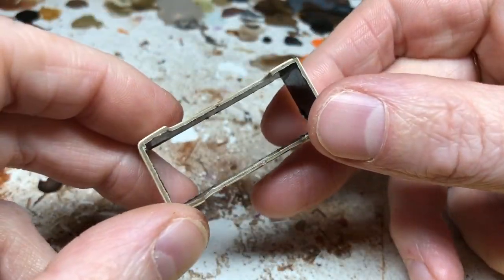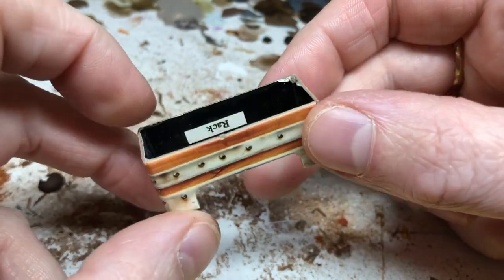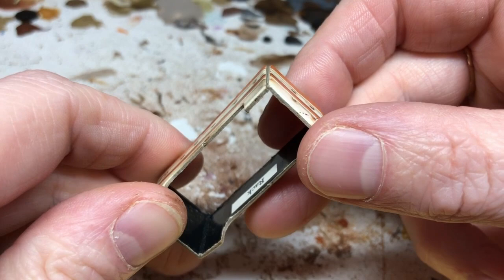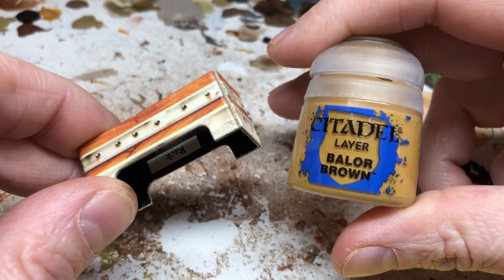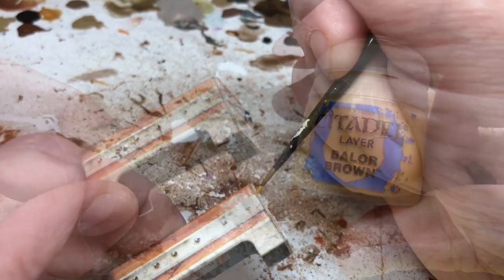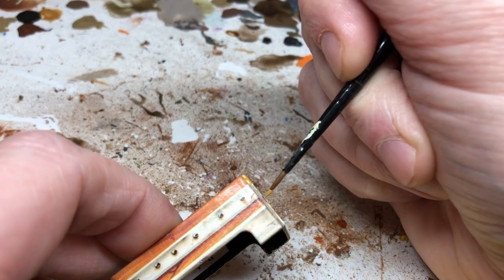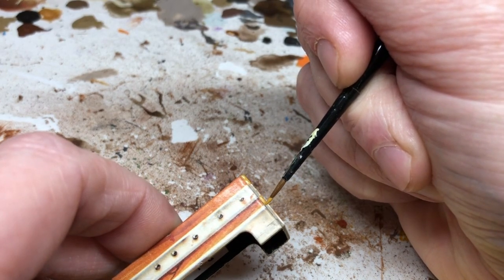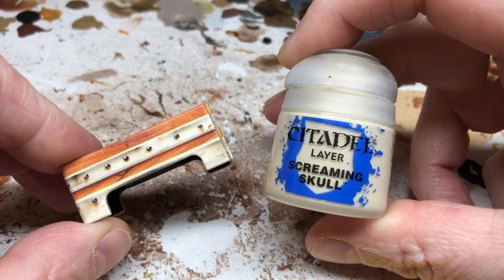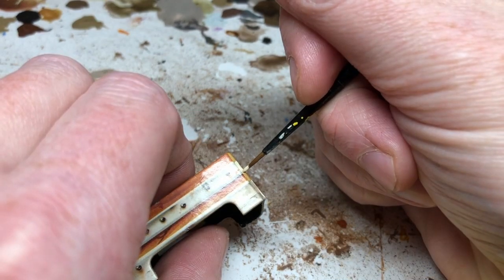While the Agrax was drying it was time to finish off the cardboard element. The PVA is dried at this point so it is a complete sealed piece, but you can see where the two ends meet there is some obvious cardboard. We're just going to put a little bit of paint on that to hide that join. I'm starting with Balor Brown and applying that to continue that wood grain effect around the edge — it's not an exact match but there's such a small amount of it it's really not going to show that much. Then I'm going to switch to Screaming Skull to match up the other areas of the edging.